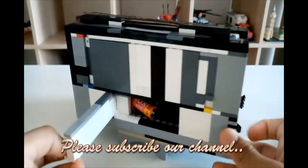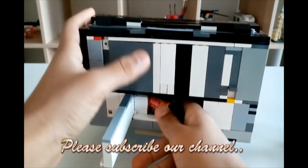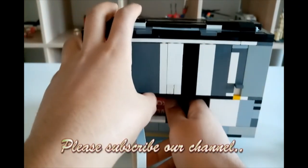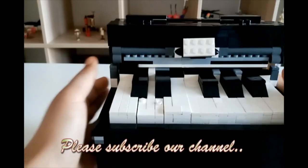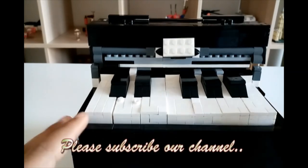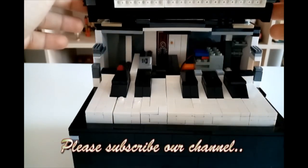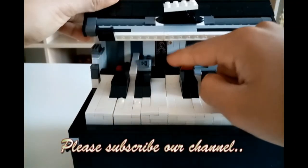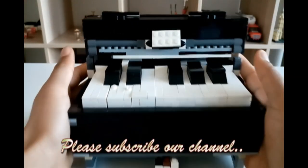So I might just turn this on. If this turns on — it's on. So remember, if this gets up to 200 views, I'll be making instructions on how to make this Lego piano. I hope you like my work.